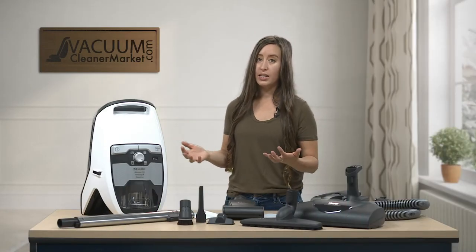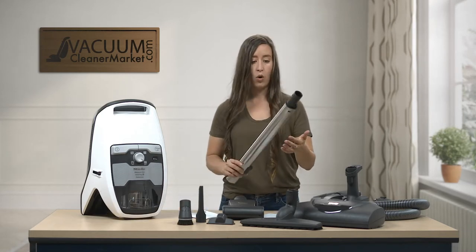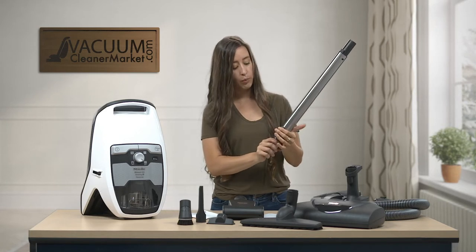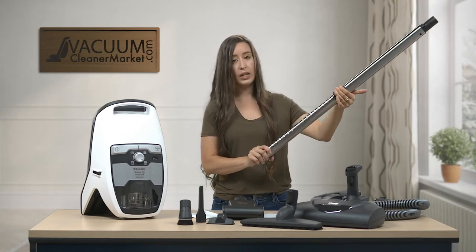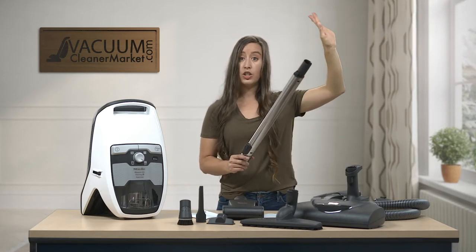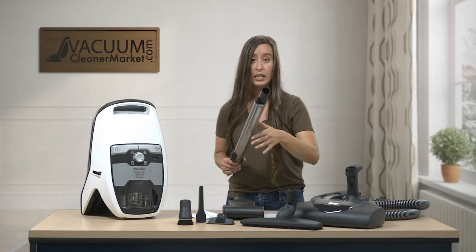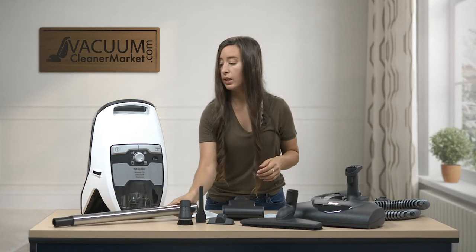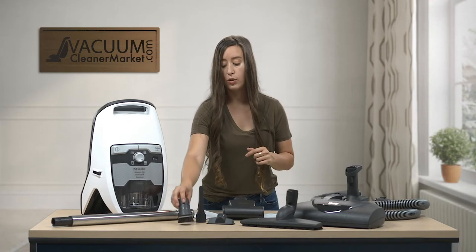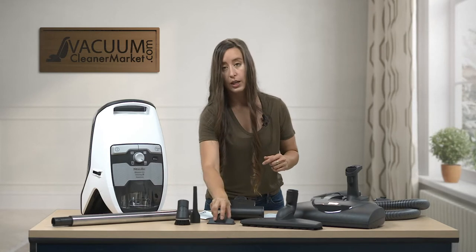I'm going to go a little bit more into depth on everything on this table. This is your electric telescoping wand — there's a little button on the back and you press it to extend it to any desired length. This is really good for cleaning ceilings, cobwebs up high, or getting low into tight spaces. You also have three cleaning accessories: your natural bristle dusting brush, your crevice tool, and your upholstery tool.